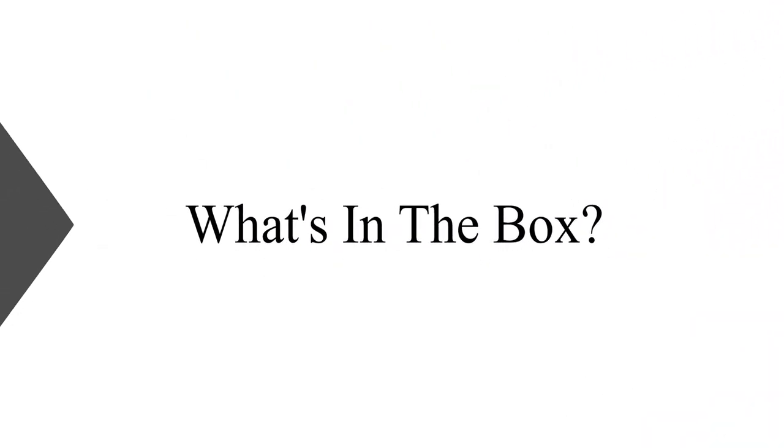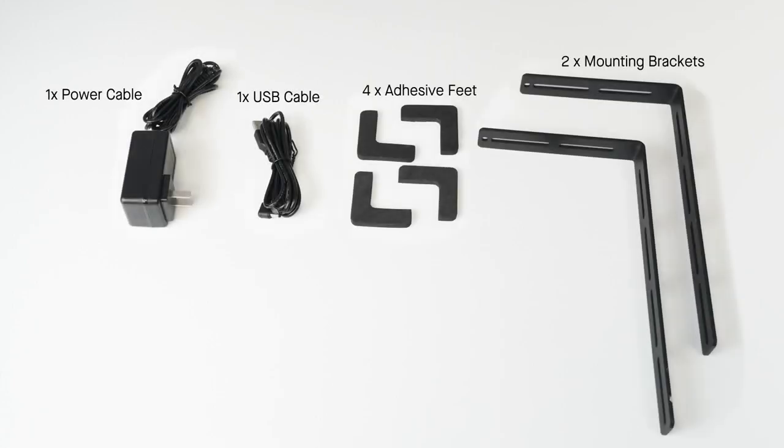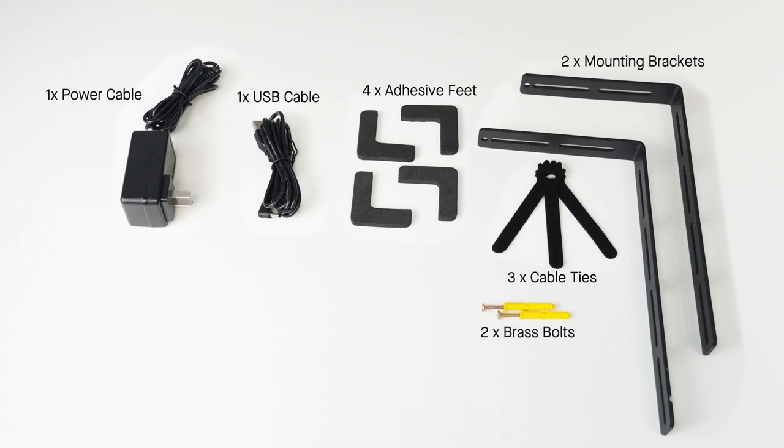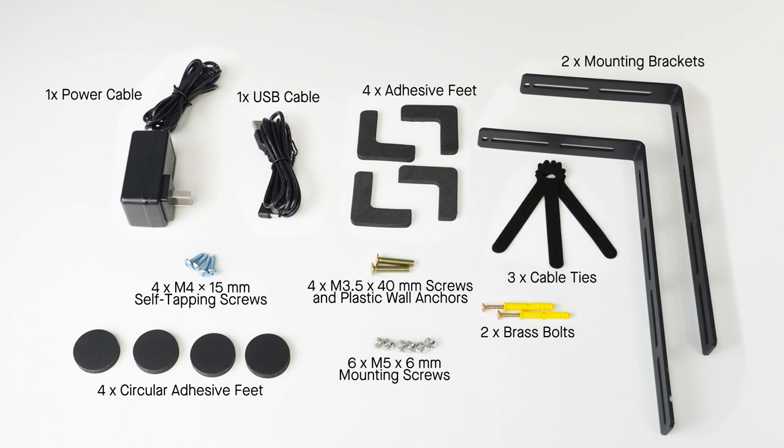What's in the box? Inside the box you'll find a power cable, a USB cable, four L-shaped adhesive feet, two mounting brackets, three cable ties, an assortment of screws, and four circular adhesive feet.